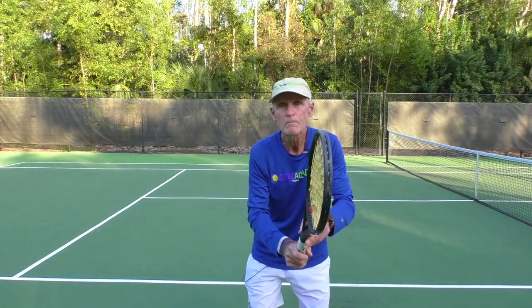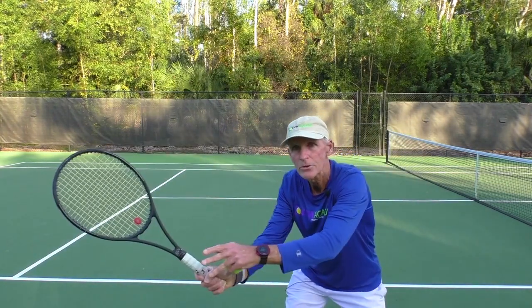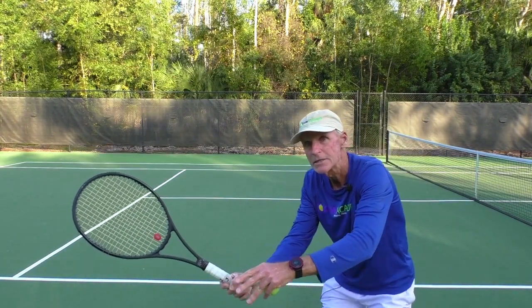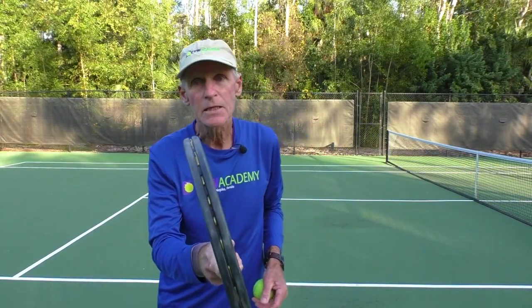That's the key on the volley — keep it short. I like to tell my students, just make a target for the oncoming ball. Turn the shoulders, make the target. Then step in with a simple high-to-low swing with the racket face slightly open.